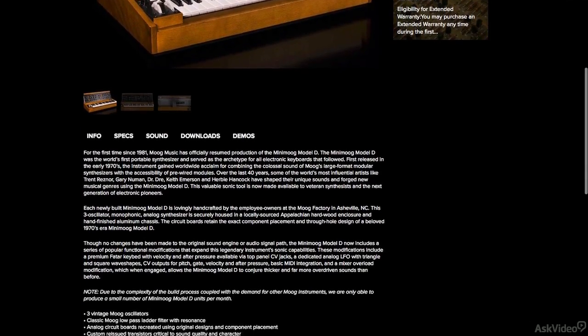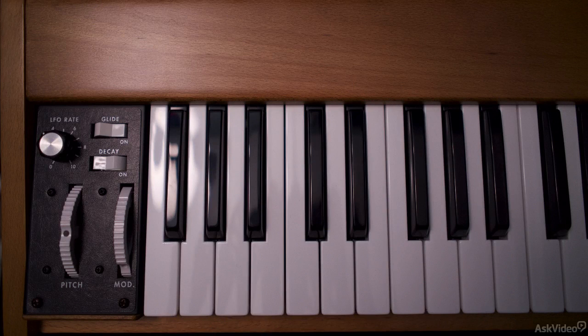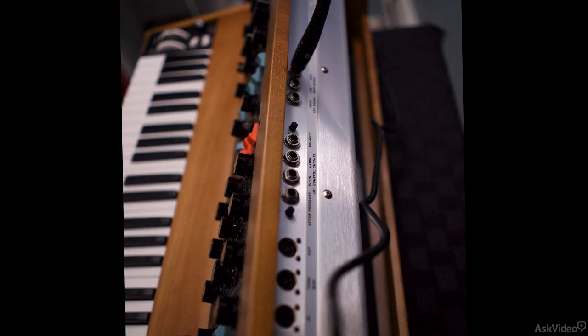Sonically, this reissue is exactly like the old Minimoog, but feature wise it's better as the synth has MIDI, the keys have aftertouch, there's a dedicated LFO, and there's some very useful CV outs as well.